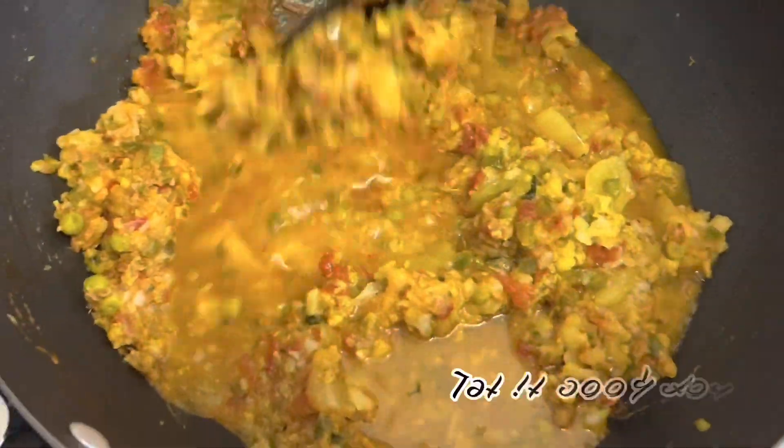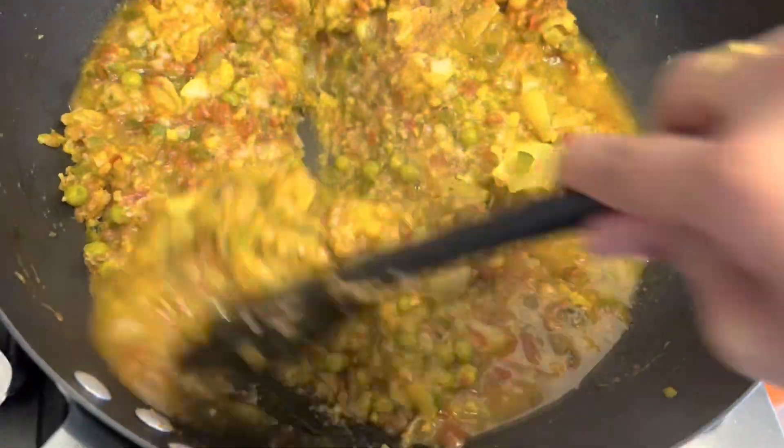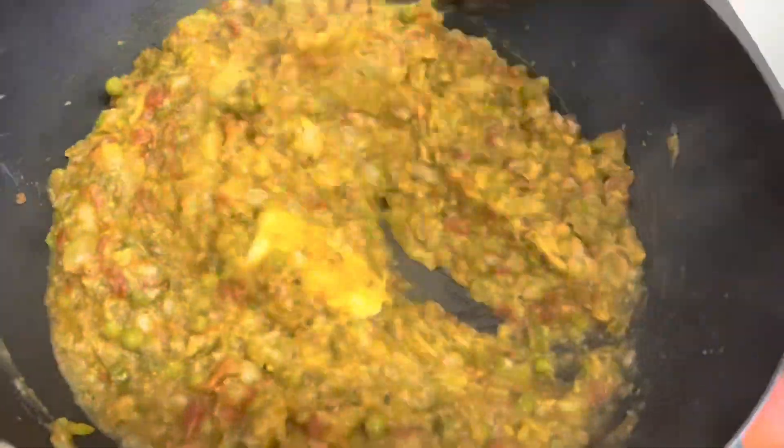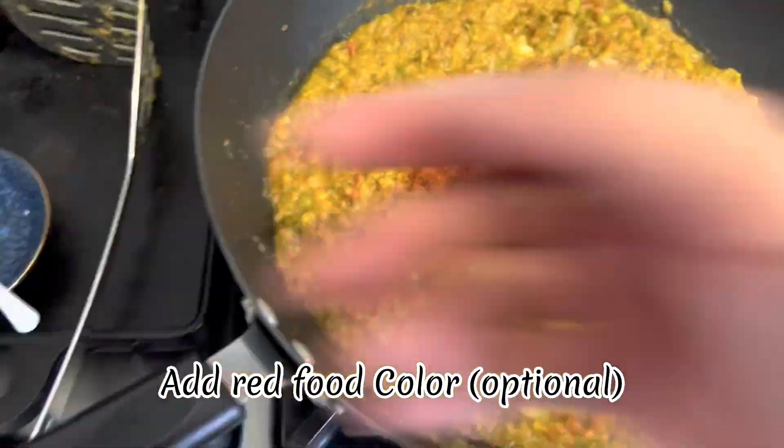Add a little water and let it cook for about five to ten minutes. Now you can add in butter and mix everything properly. Add in food color — it's totally optional.